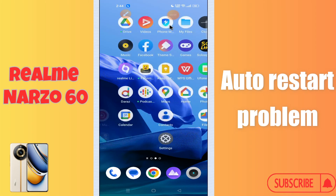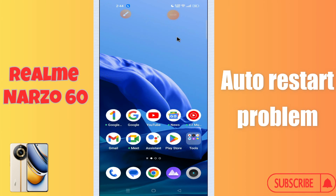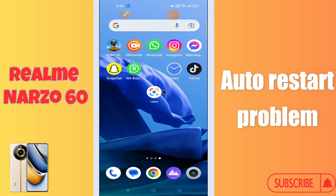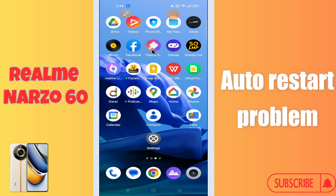Hi everyone, in today's video I'm going to show you how to fix the auto restart problem on the Realme Narzo 60. I'll tell you a few tips and tricks that you can use to fix it. Before I start, if you are new to my channel, don't forget to subscribe and press the bell icon. Watch the complete video and learn how you can do it.